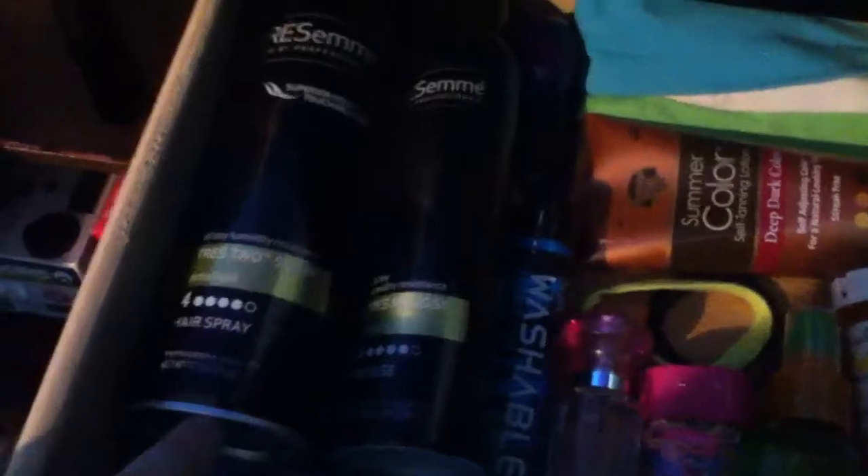I used to scrunch my hair all the time, so I have hairspray and mousse in here. I have a mirror underneath, my headbands, some summer color things, hair ties, some perfumes, a flat iron, small bands, all my deodorant, and my medicine — which I shouldn't show my name on. That's what that drawer looks like.